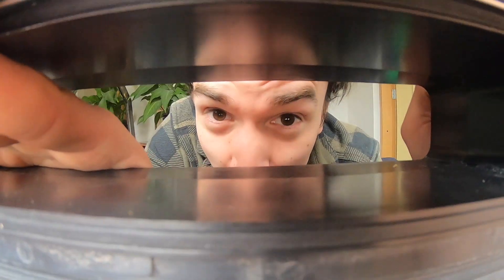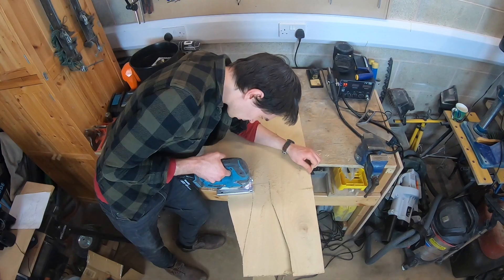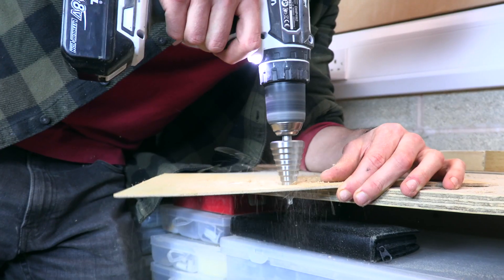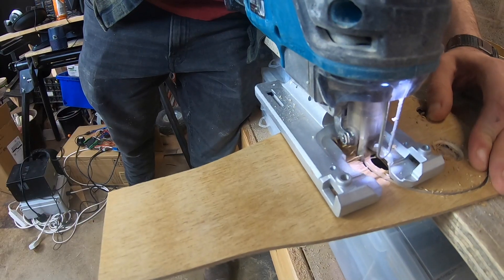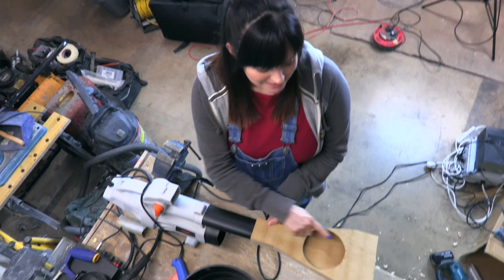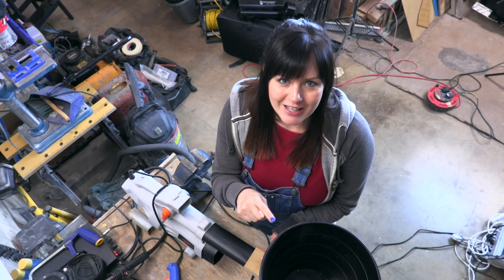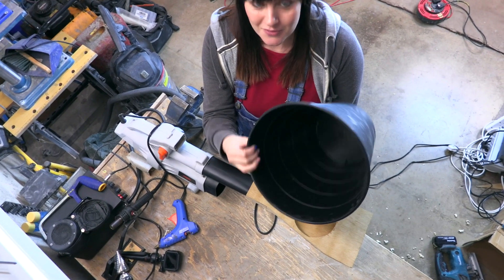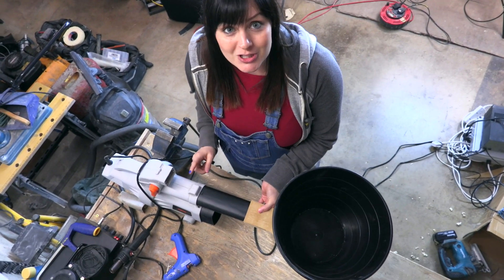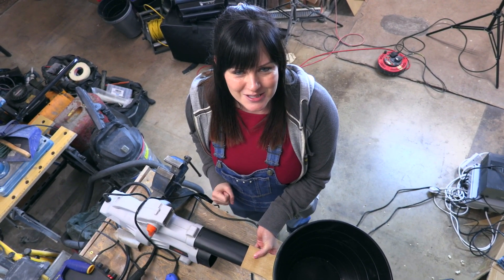We've got to make our leaf blower fit a letterbox so it fires out popcorn. This is our leaf blower attachment, and it's got a hole on the top so we can connect this bucket. This bucket is going to act as a hopper — we're going to cut a hole in the bottom of the bucket, attach it to our attachment, fill the bucket with popcorn, and then when we switch on our leaf blower, it will blow out our popcorn through our letterbox onto our unsuspecting visitor.